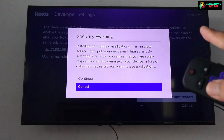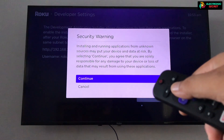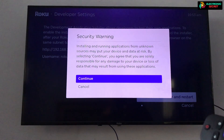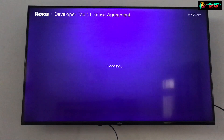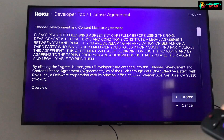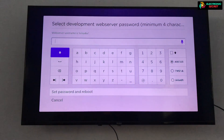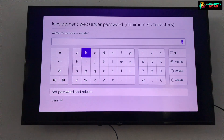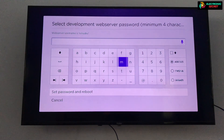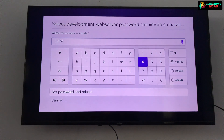After selecting it, a security warning will appear — select continue. After this, a developer tools license agreement will appear. Set a four-digit password and reboot. So this is how you can enable developer mode and install third-party apps on your Roku.